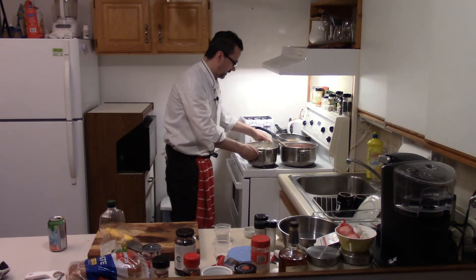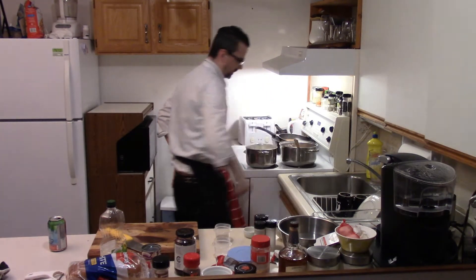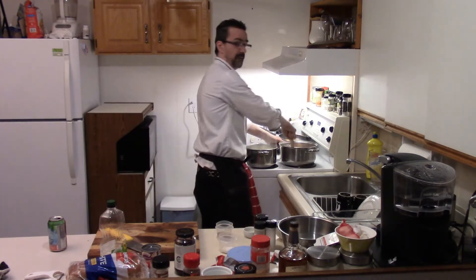Potatoes are getting pretty happy there. Pull that beef up until it gets all browned up. Season as it goes — we'll add some more pepper, some more salt. Brown that ground beef.